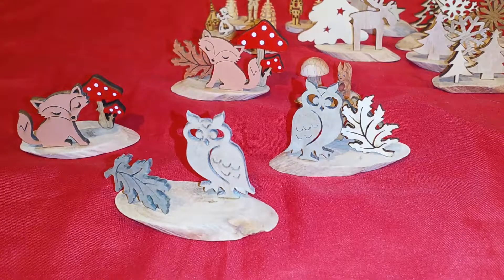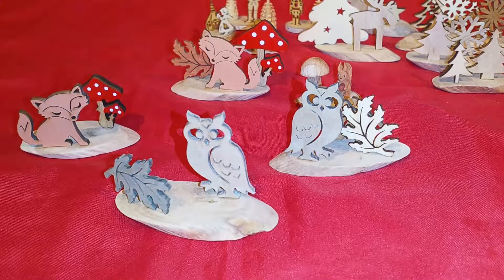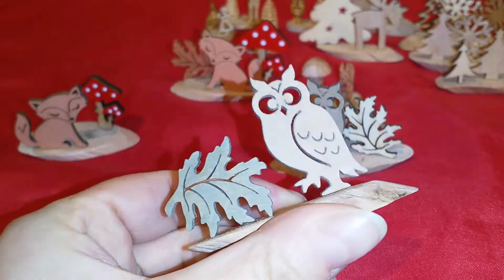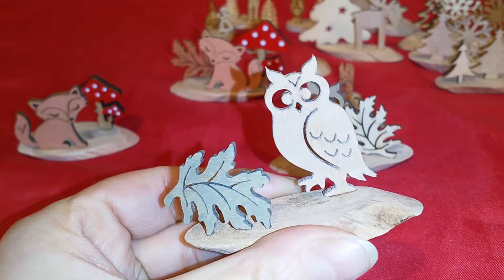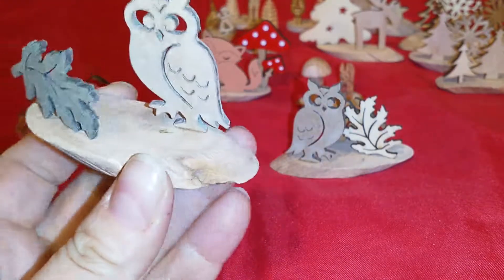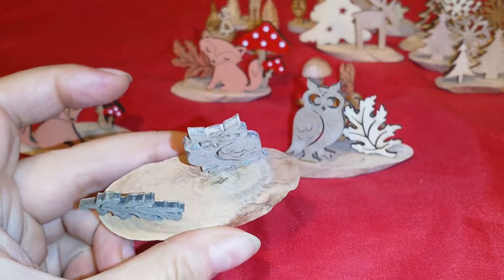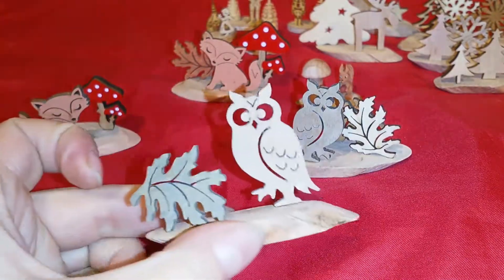Good afternoon everyone! I just wanted to show you some very easy DIYs that I did with these little flat ornaments — you have seen these owls and these leaves in my fall decor video. I wanted to get something that I could use as bases to let them stand upright, and I got these wood pieces in a big bag for a very low price. I thought, wow, that's perfect!